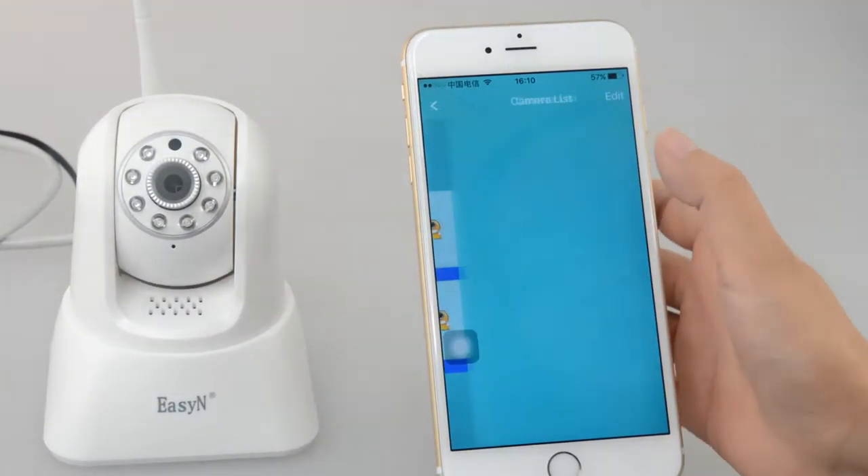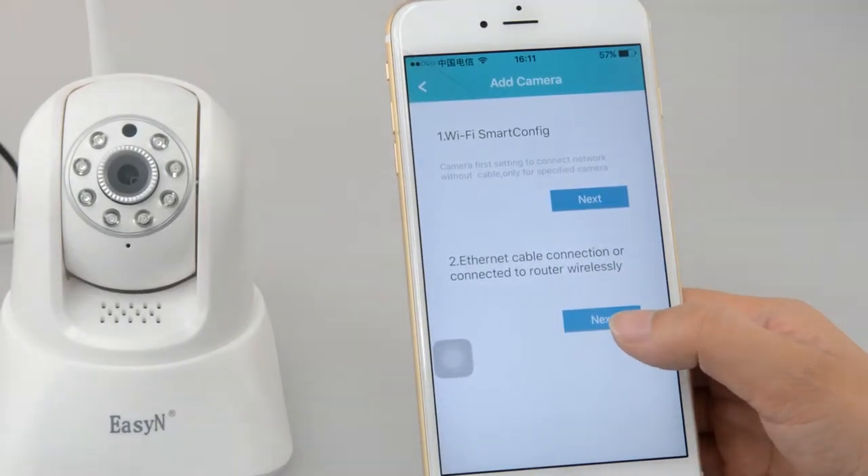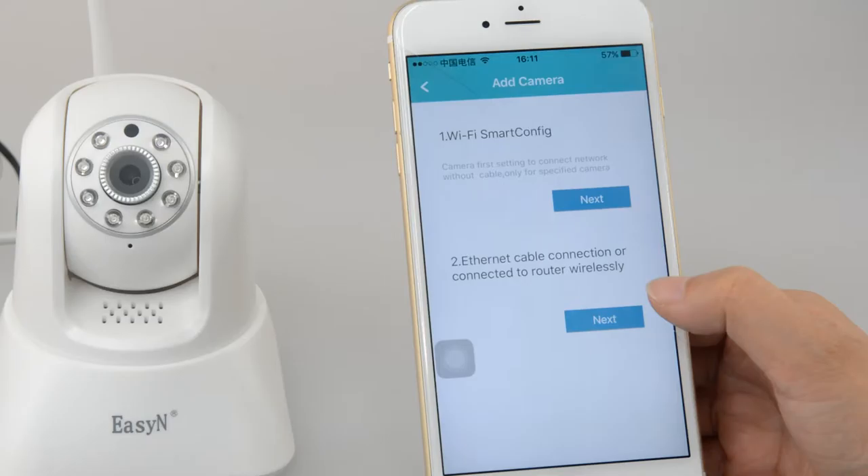We will add the camera — please follow me. Here we can check the two-way connection method, but now we will try the network cable.